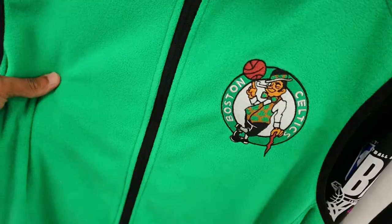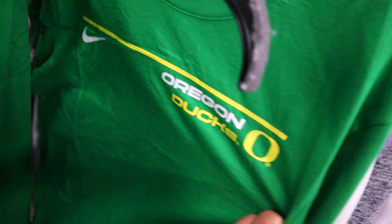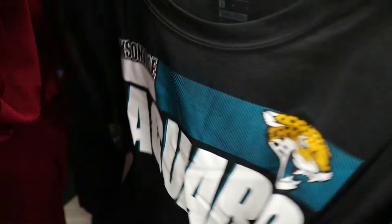I like some off-brand Celtics fleece right here at like $15, and a lot of Oregon Belt t-shirts. Again, a great price for personal use but definitely not going to get a whole lot in resale on these. There are Jacksonville Jaguars t-shirts as well.